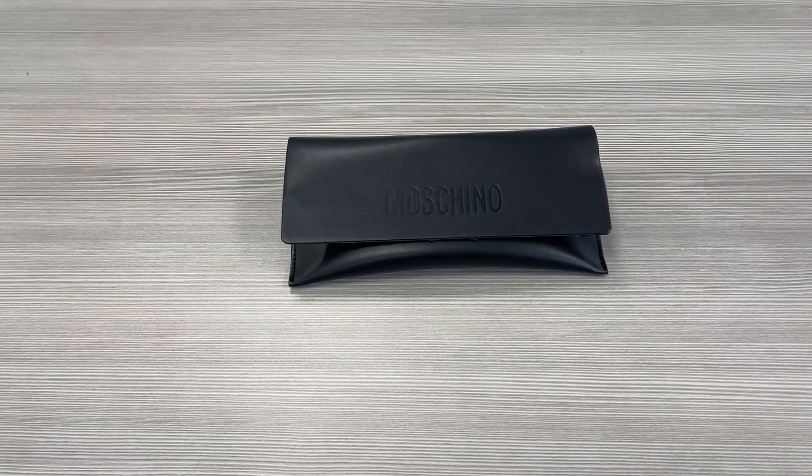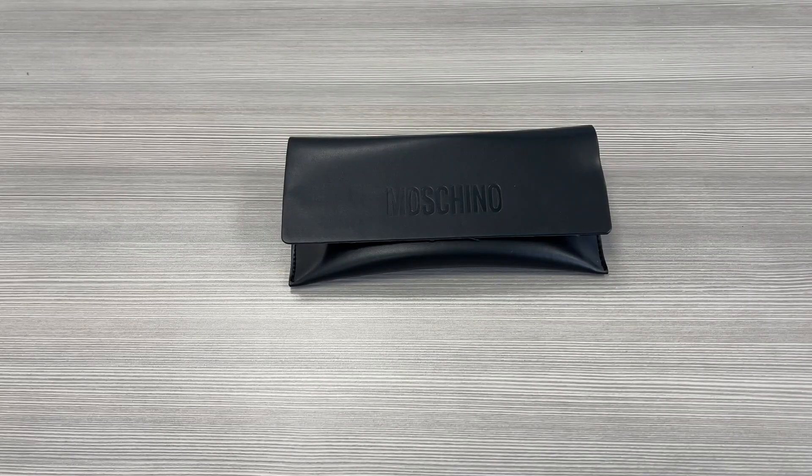Hello everyone, greetings from iSPEX.com. We'll be taking a look at this Moschino model MOS022-S in color code J5GUE.